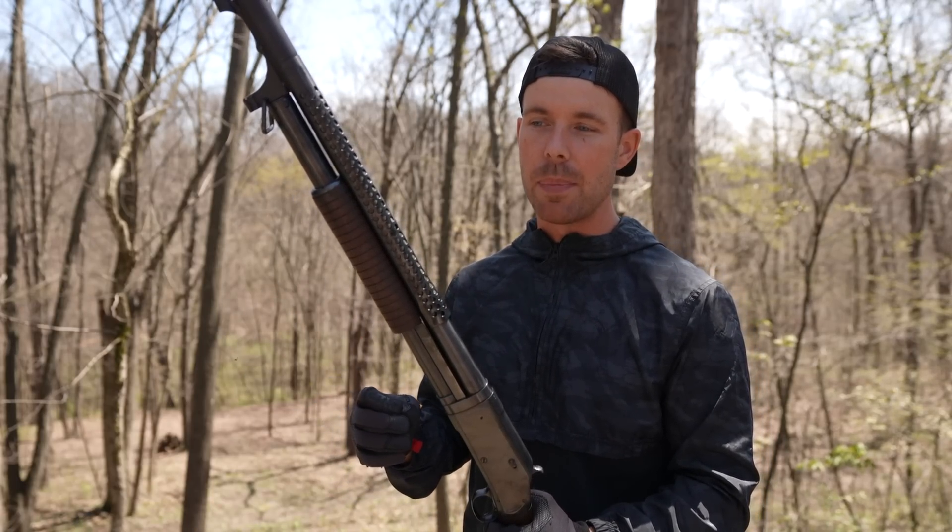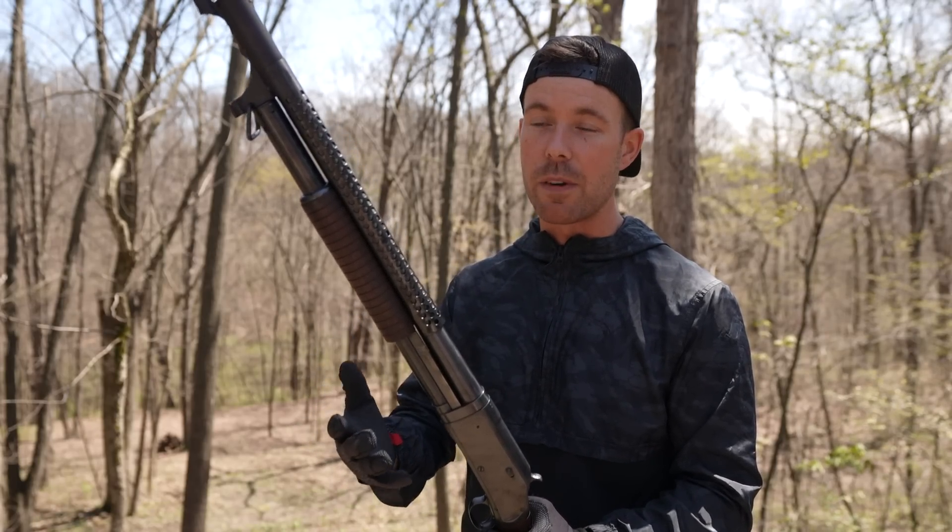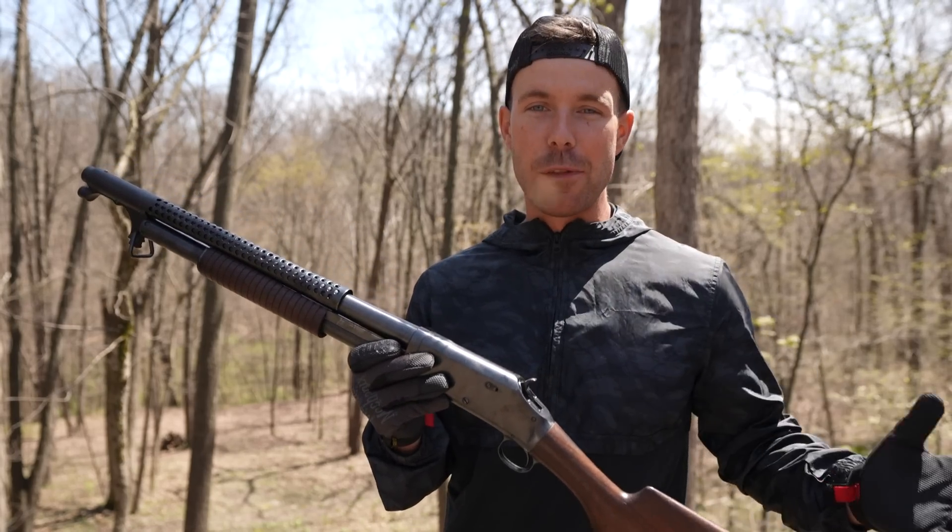I did a little research and found a company called Bull Creek Arms that actually takes old Winchester 1897s and refurbishes them. Yes, I did have to pay full price for this.